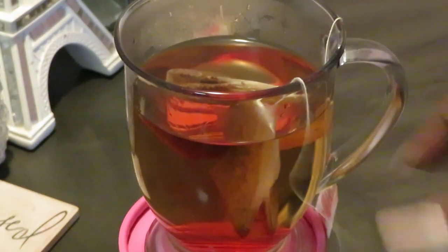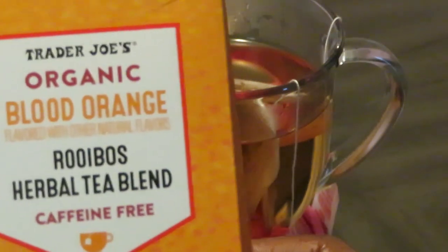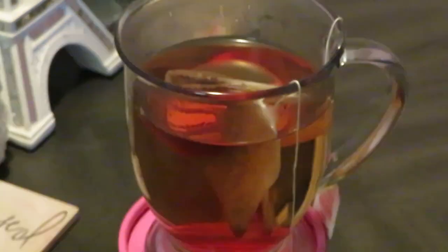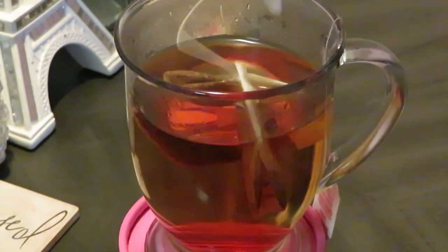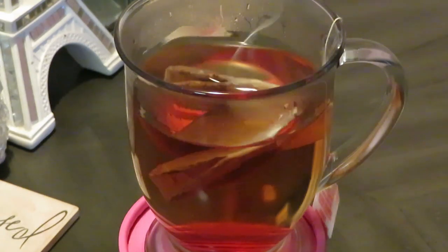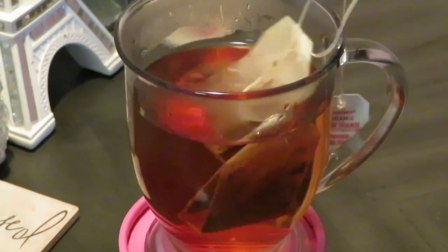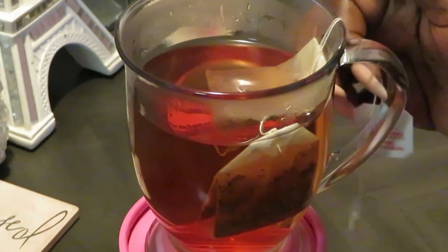That is the Trader Joe's organic blood orange rooibos herbal tea blend, and it is caffeine free, guys. So don't be trying to use this to get hyped up — it's caffeine free, so it's going to relax you.